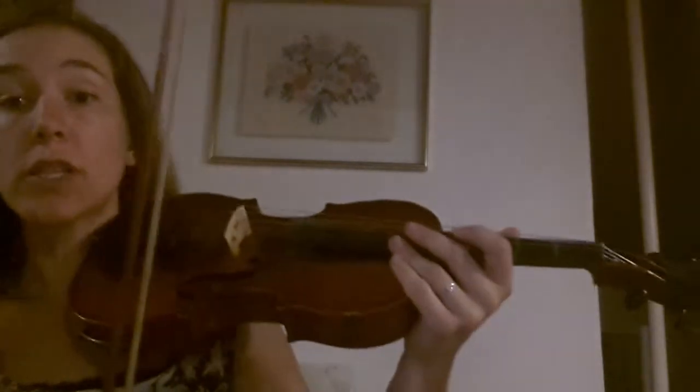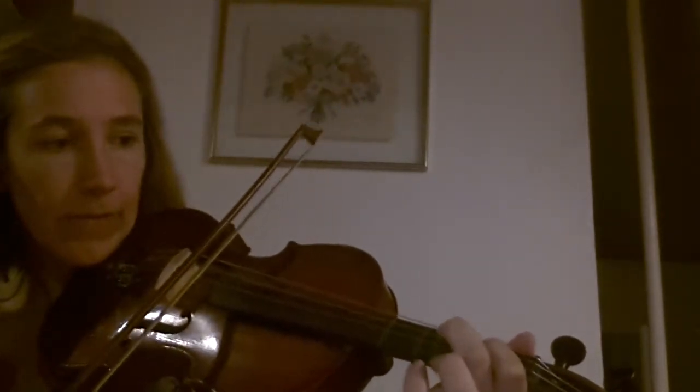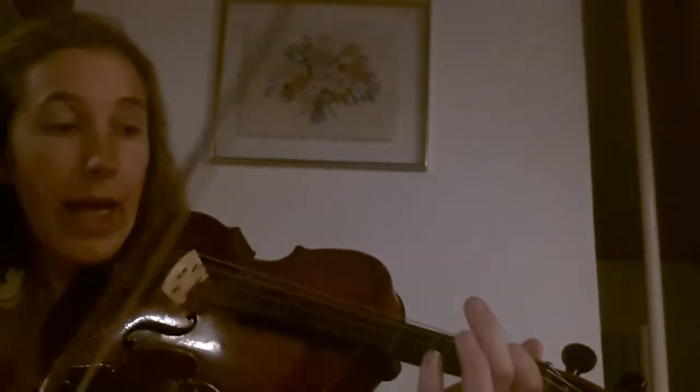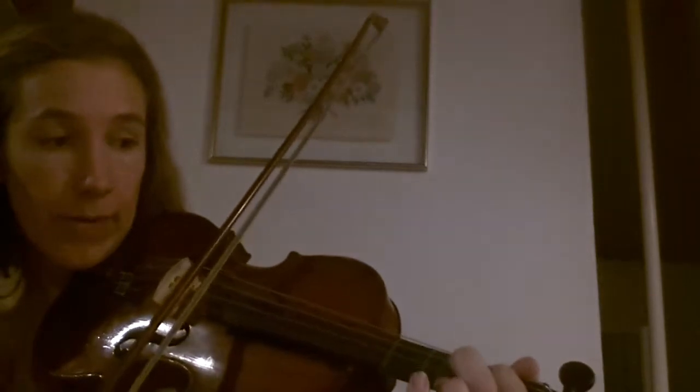Now we move on to the different part of the song. So we go 1, 2, open — and it's a long one. Then 2, open. So again, it's a long one: 2, open on the D. And then it's 1, 2, 3 quickly. So 1, 2, 3, 2, open. So 1, 2, 3, 2, open.